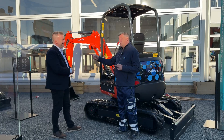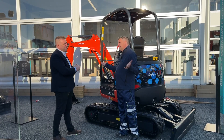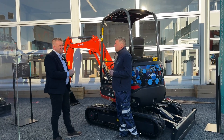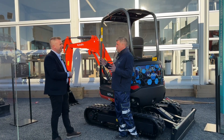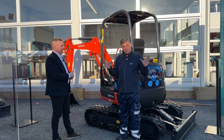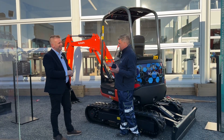How long does the conversion take? It's up to one and a half days to do the complete change. And the more times a technician does it, you can probably shave some of that time off with experience. A new solution from Kubota — maintaining the same quality the machines are known for.